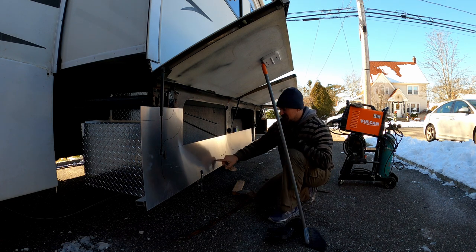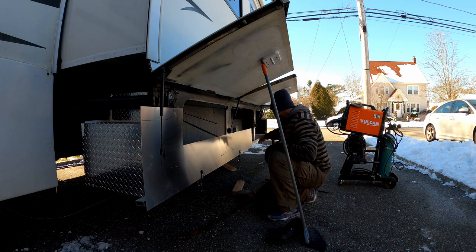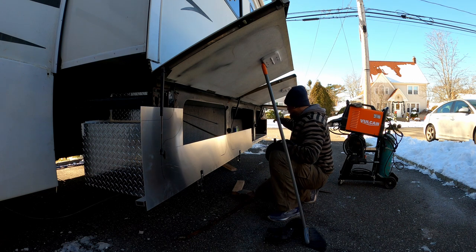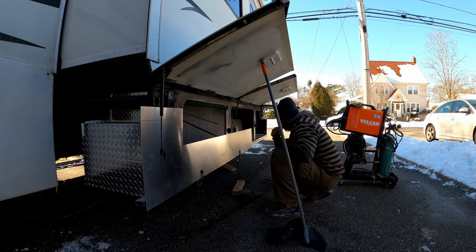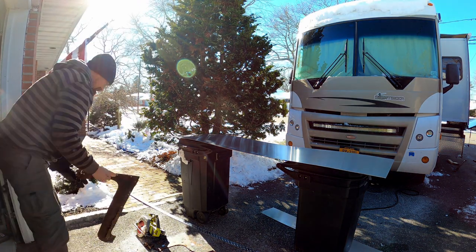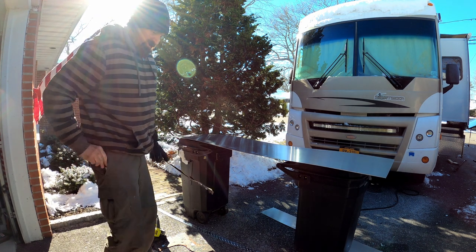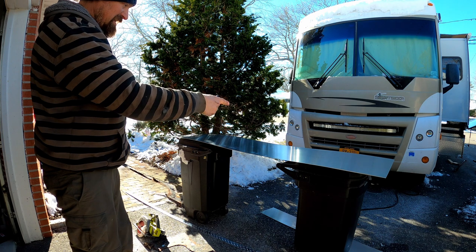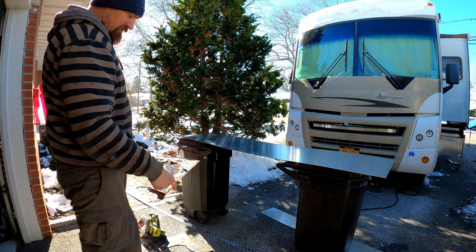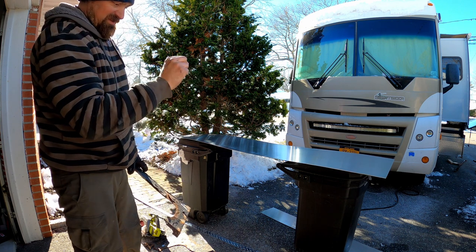I'm going to extend this line down here and figure out this scallop. I'm going to do the right side, which is the end of the box, create that, and then I'll know how much to bring it over to where it's going to butt up and seam the other one.